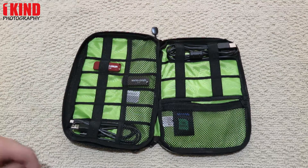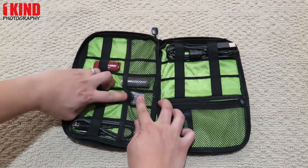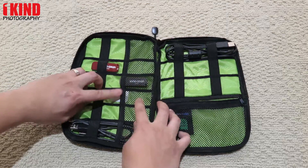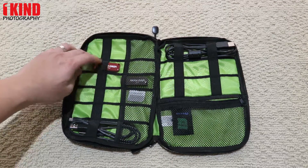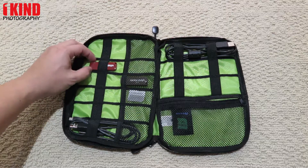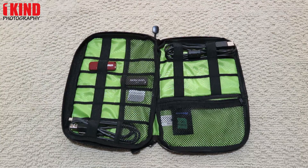There are six mesh pockets to hold thumb drives and SD cards. It can get a little hard to get them out because they're not elastic. You can also use the elastic bands to hold additional thumb drives, but they do slide out occasionally, so it's best to put them in the mesh.